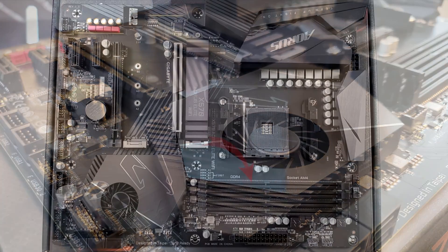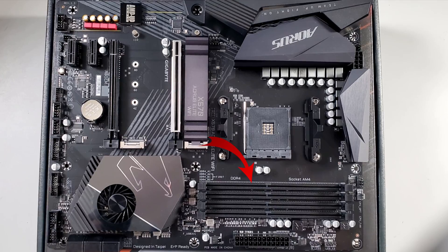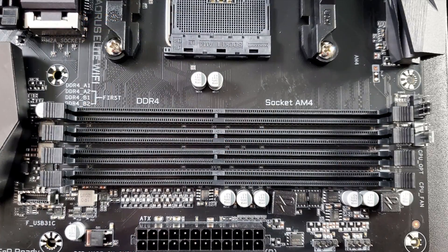Let's go ahead and figure out where the RAM gets installed on your motherboard. On my Gigabyte Aorus motherboard, the RAM slots are located in the bottom right-hand corner of the screen. When you take a closer look, there are four of them on my motherboard.